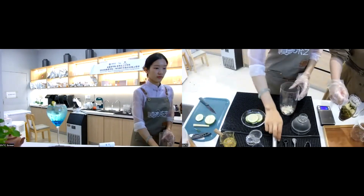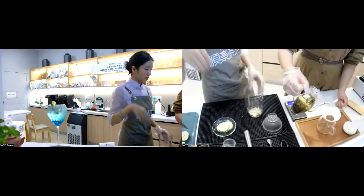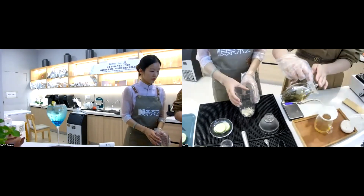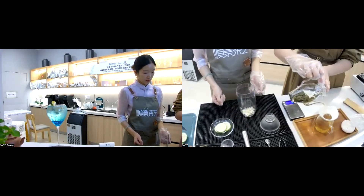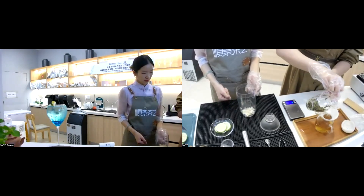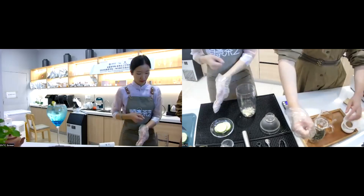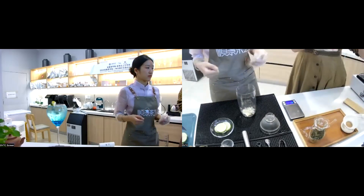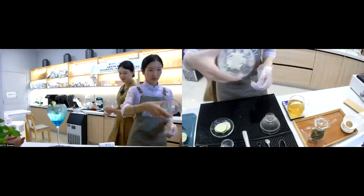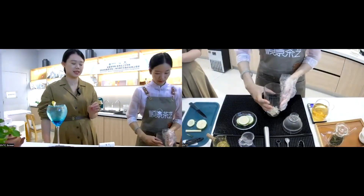The tea soup is now ready and we begin to pour it out. This is the freshly brewed jasmine tea — the final brewed tea soup is set aside for use. This is the muddled rosemary and lemongrass mixture.